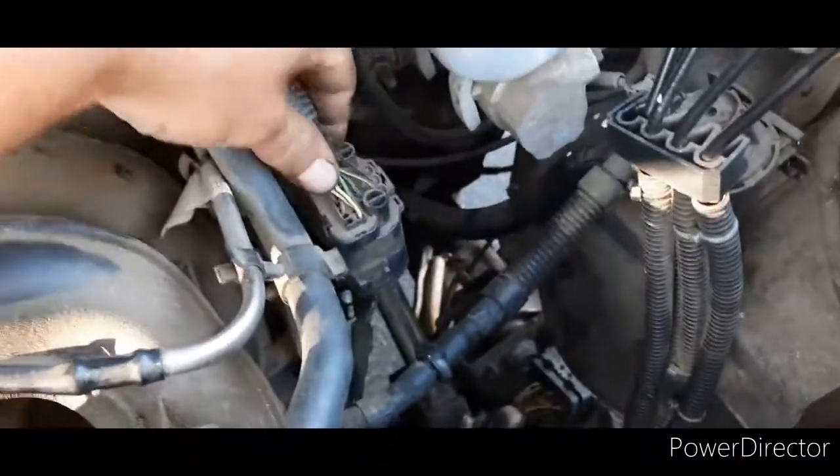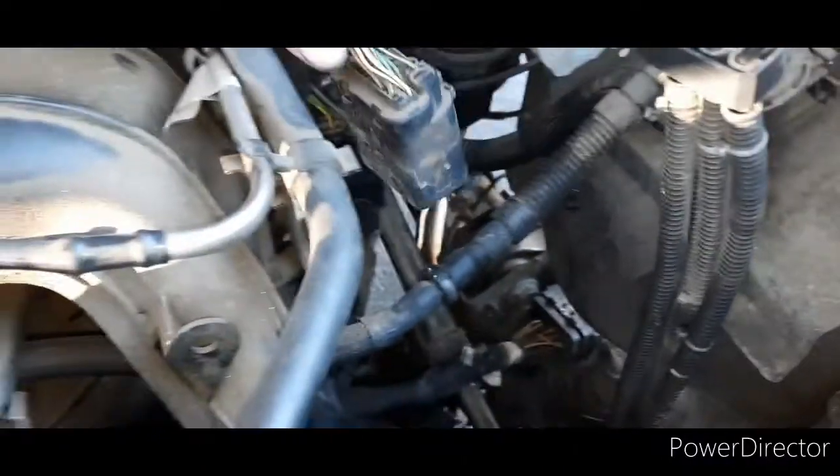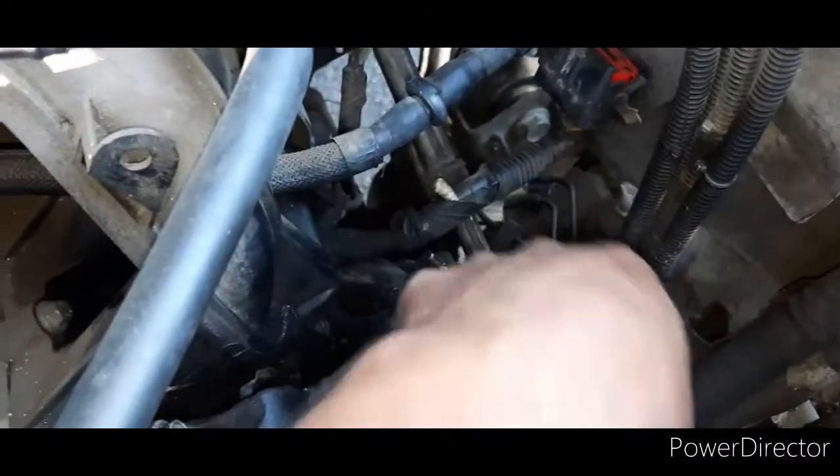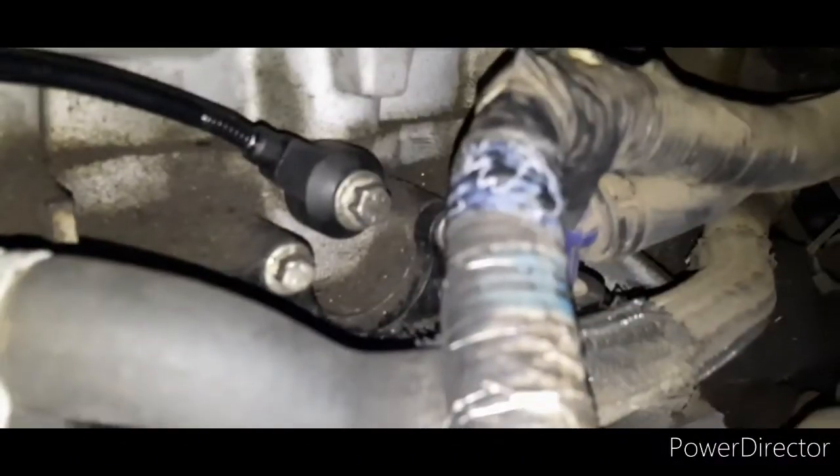What I did to make it a little bit easier was I disconnected this main harness here, because this big plug goes right across and kind of blocks your hand. That's how I was able to reach it. You can actually see the bolt that I'm talking about from up here.